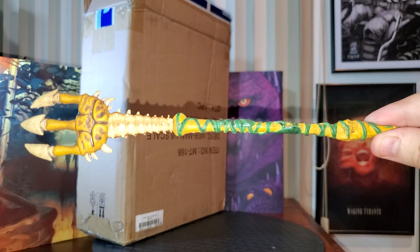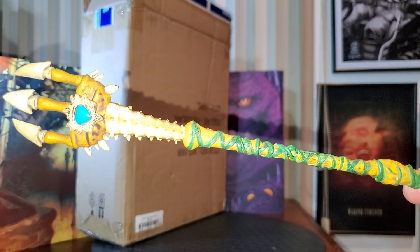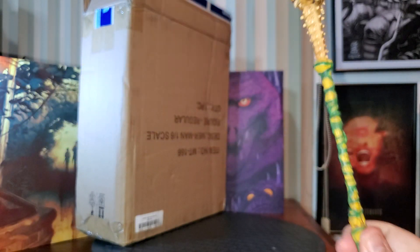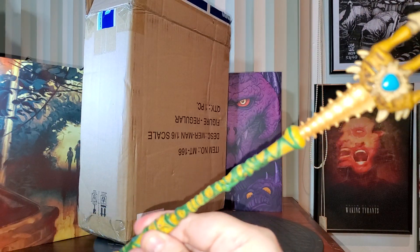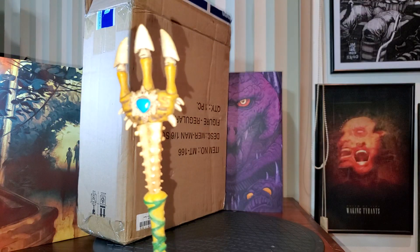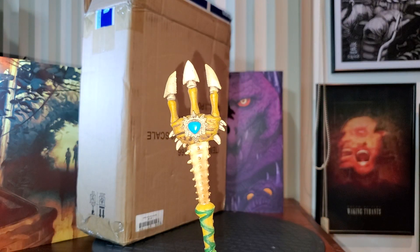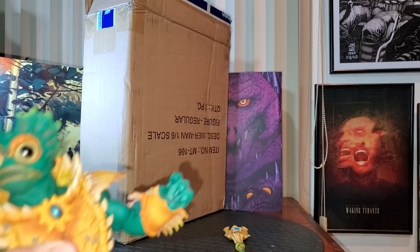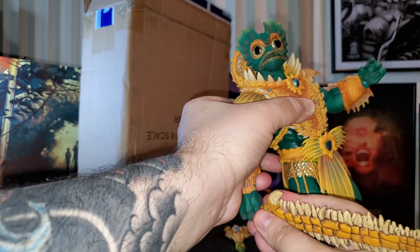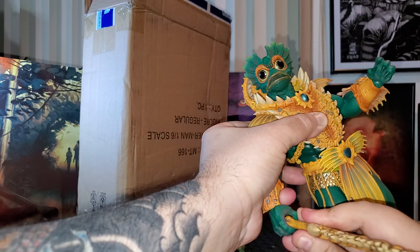Just look at this trident — this trident is huge, at least 12 inches long. I'm recording this in high definition because I really wanted you guys to see the quality of these pieces. I'm going to open the box in a while to check on the other pieces.